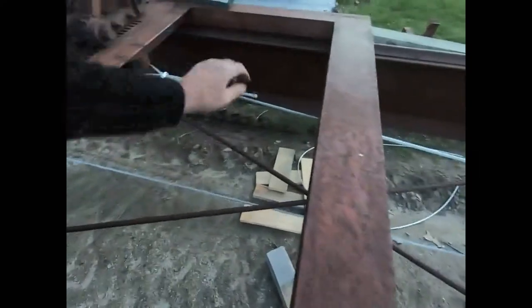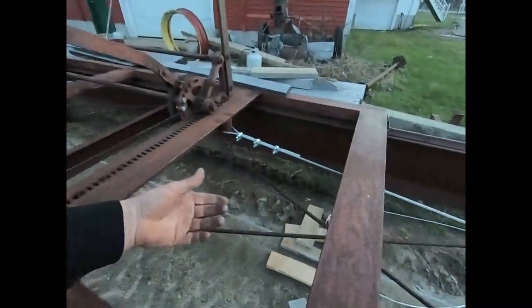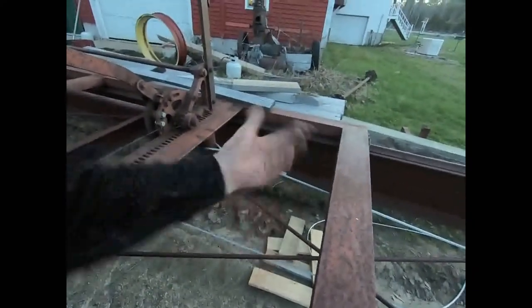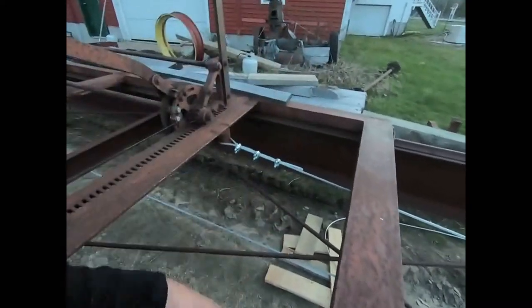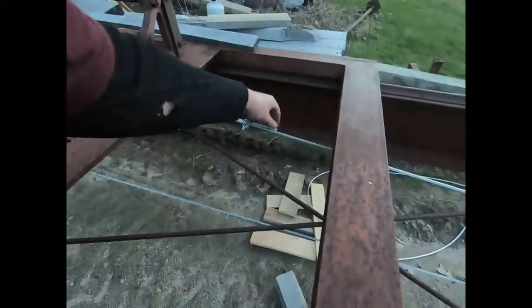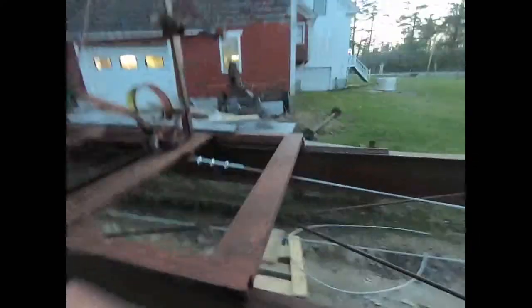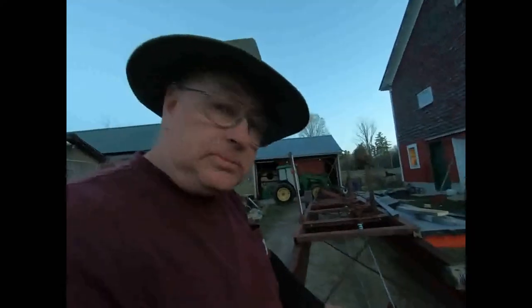It doesn't like this real fine stuff. You take a 5/8 cable, hit it about five times and it'll cut it, and you just tip the thing up and the anvil and blade — the guillotine part — will just fall right out. This fine stuff clogs it all up, that's why I had to beat it a little bit to get it to come apart. It's not made for that lighter stuff, but it'll work.